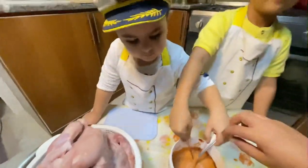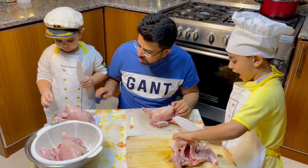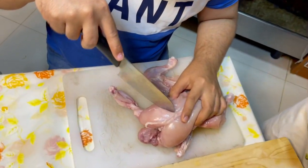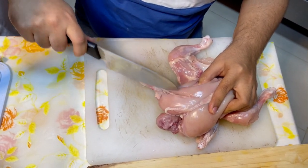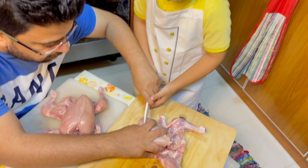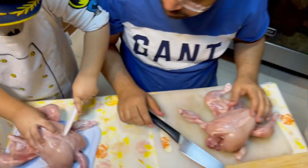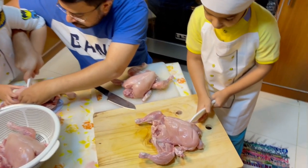We'll put the chicken in the marinade for two to three hours. Now you take the knife — you have your kids' knives, show them. These are safe for kids. What we'll do is make slits in the chicken — take the tip like this and just slit it. Let me help you — move the chicken to the other side and do it like this.